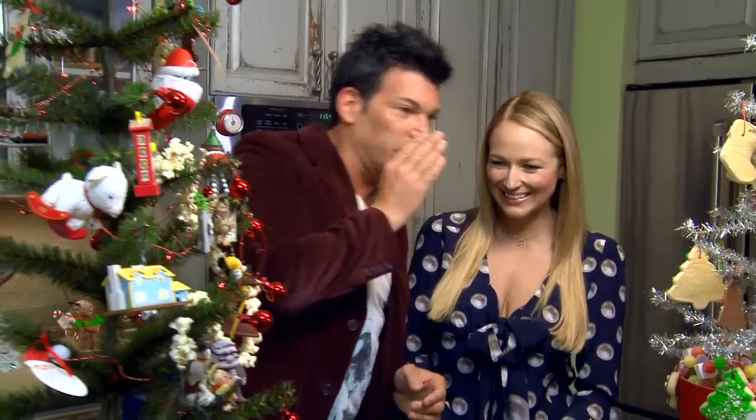Yeah, you were the conservative one. Me, the conservative one? I was real conservative.